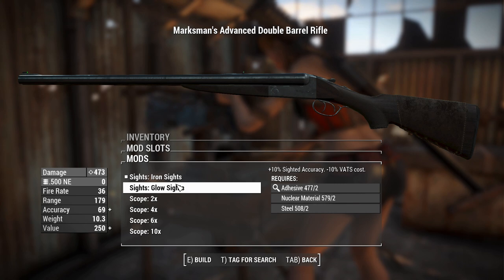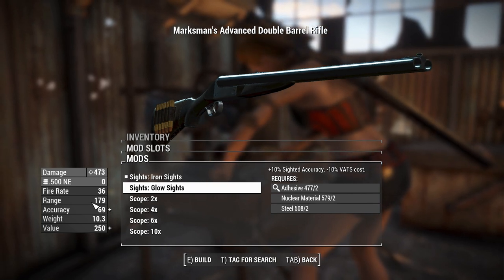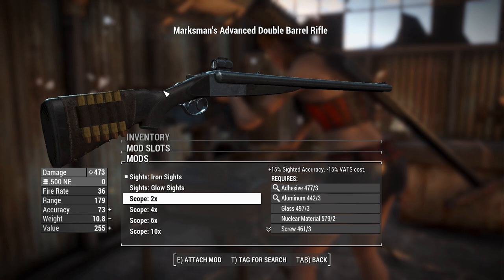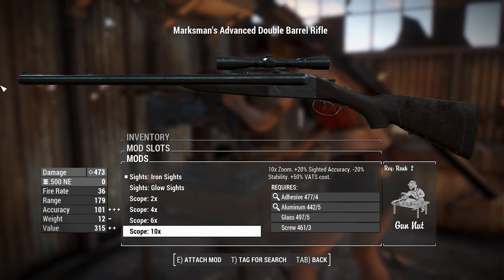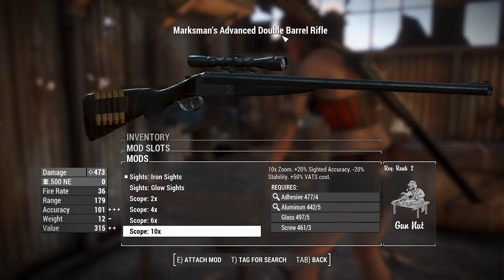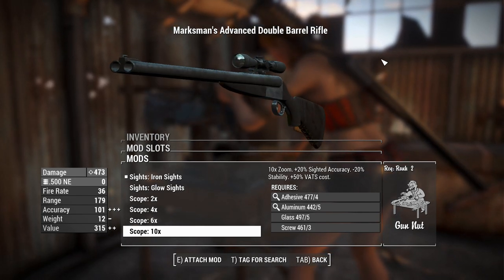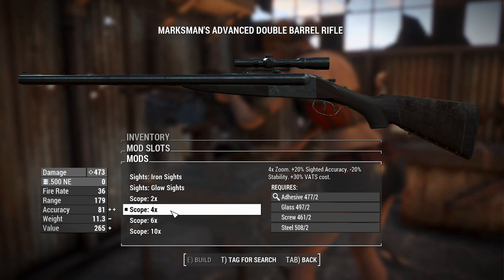I've got iron sights right now. You can add glow sights to use iron sights in the dark more effectively. There's an x2 scope which will reduce your VATs cost — basically your reflex sight in function, with a little zoom as well. The 4x and 6x scopes look the same but zoom to their respective levels, and a 10x scope is bigger on the end because it zooms in further. I'm probably going to grab just a standard 4x scope and move on.